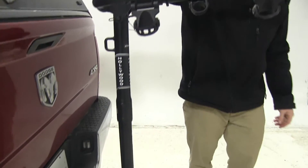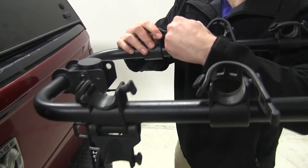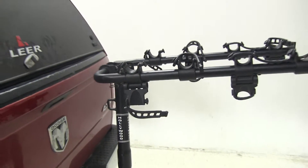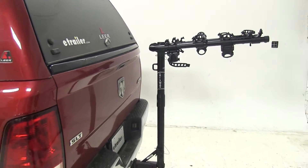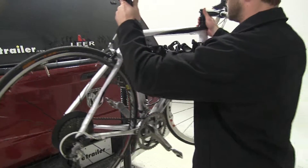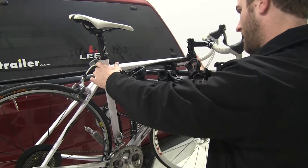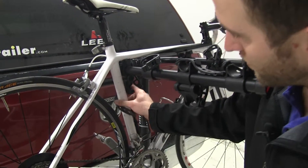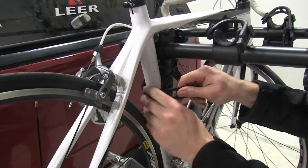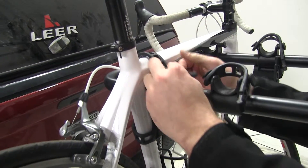Now we're ready to undo our straps and load our bike. You want to make sure that the cradle is touching your frame in all the appropriate places. Then you're going to fasten your straps, starting with the anti-sway strap and then moving on to your frame straps.